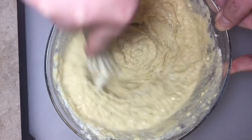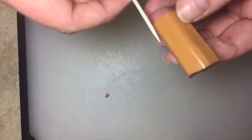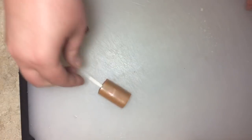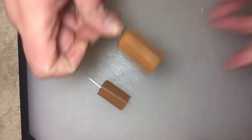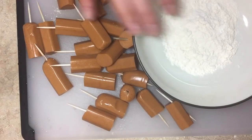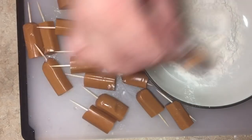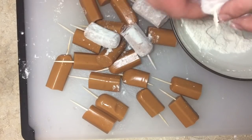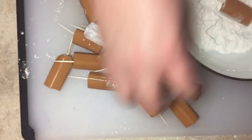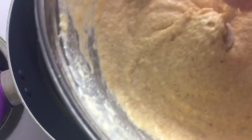While you're whisking, go ahead and hit that subscribe button and the bell notification so you don't miss any more recipes. Now I'm gonna shove a toothpick into each wiener to make life a little easier. I also have about a quarter cup of flour that I'm going to lightly toss the wieners in, because hot dogs — even vegan ones — can get a little wet on the outside, and we want the batter to stick well.